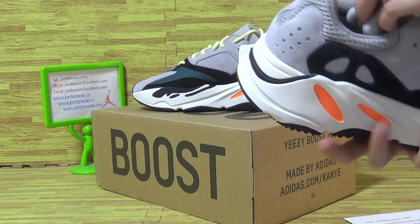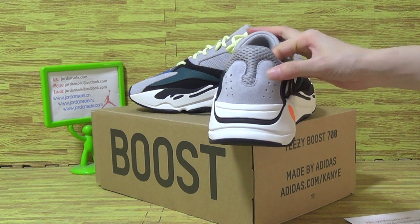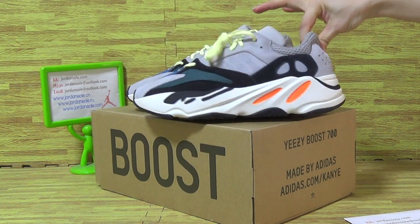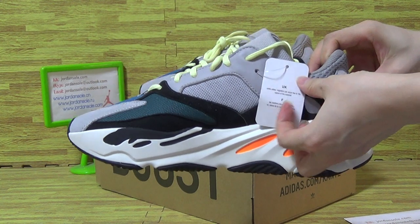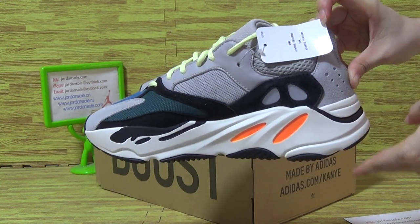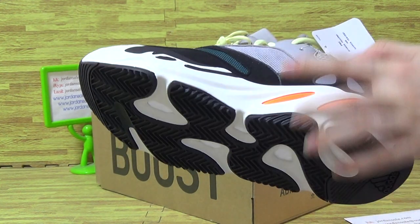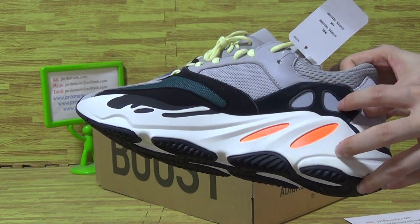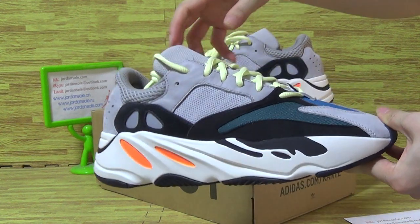Adidas. This is the back. Soft material. 3 lines, 3mm, and these 2 parts. Top part. Turn it to this side.